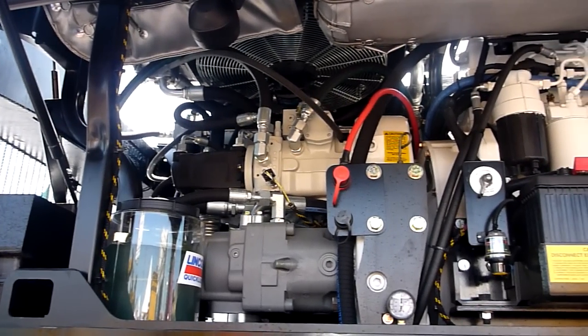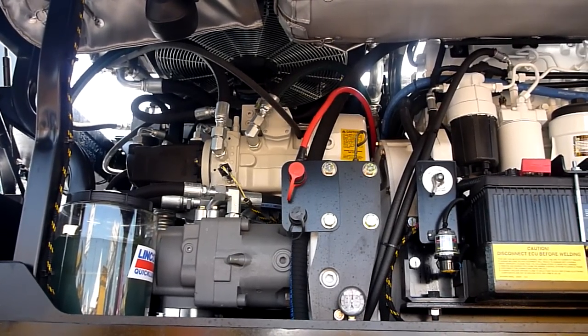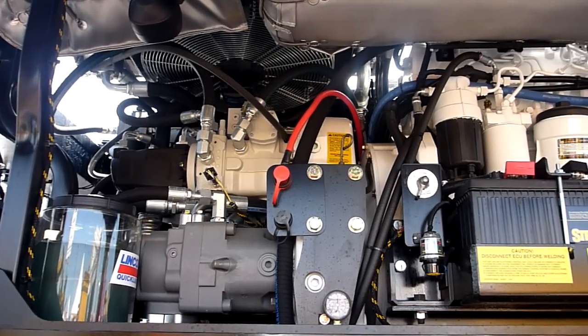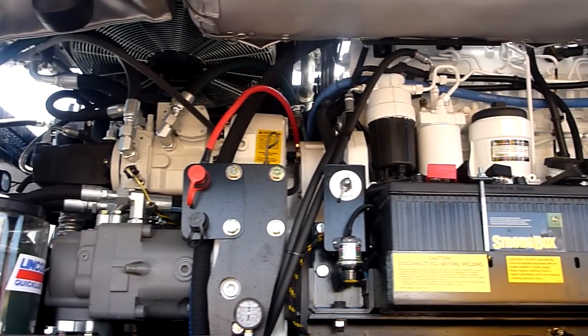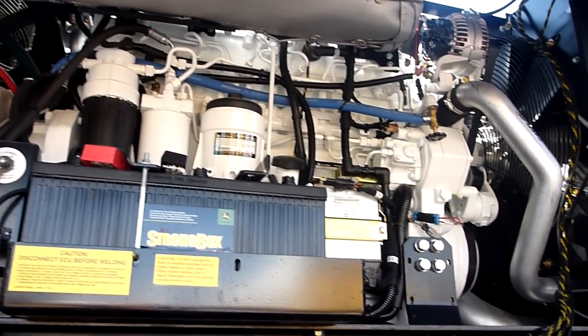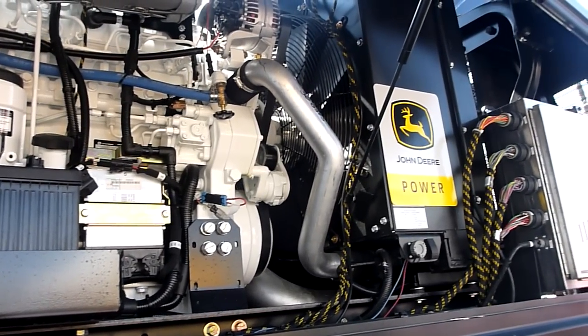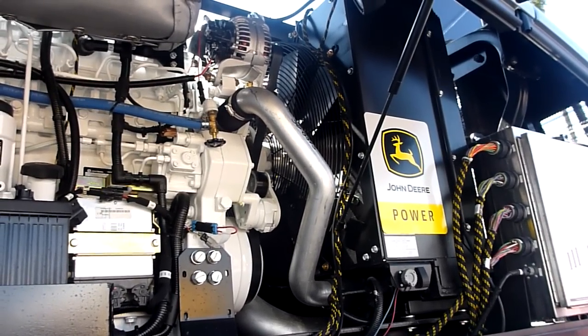We have a John Deere engine — a 9.0-liter engine. In this weight class, we wanted to have more horsepower than anybody else. After looking long and hard at many different engines, we chose John Deere for many reasons that we and our customers like.